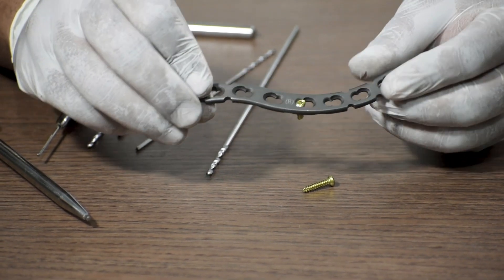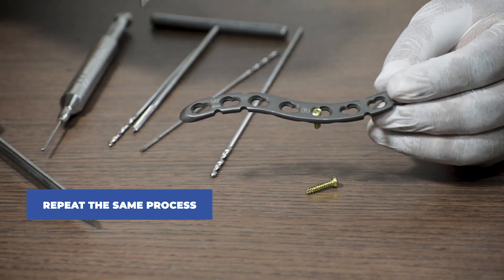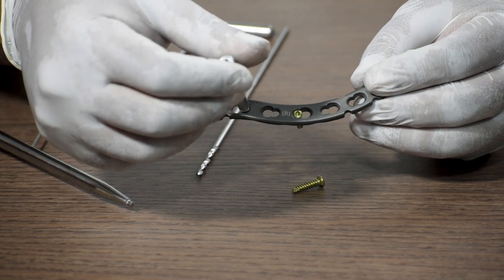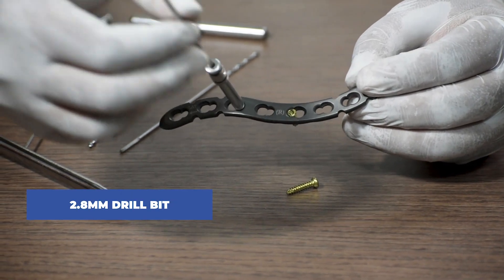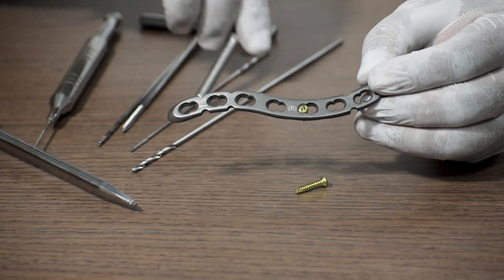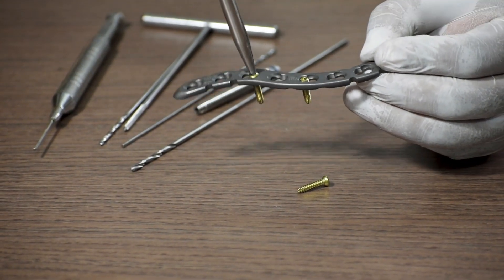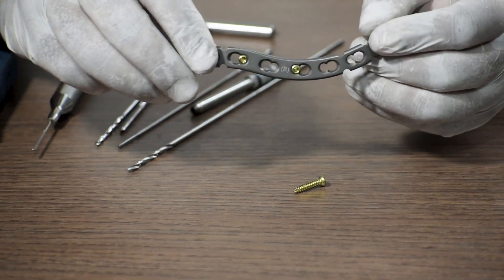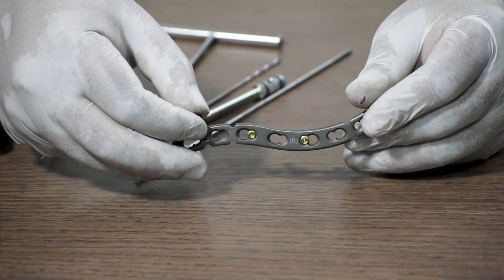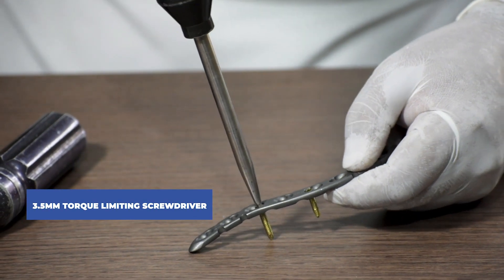Thereafter, as per the surgeon's requirement, we keep repeating the same process and fix as many screws as needed — this call is made by the surgeon. For each additional locking screw, the 3.5 mm drill sleeve is attached in the locking hole, a 2.8 mm drill bit is used to drill through, depth gauge is used, and the screw is fixed with the solid screwdriver. Lastly, we use a 3.5 mm torque limiting screwdriver to check the torque of the locking screws.